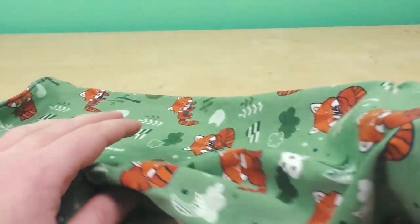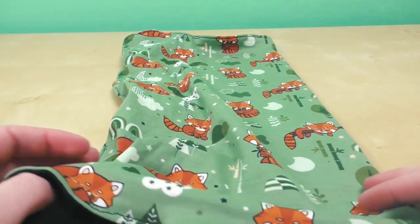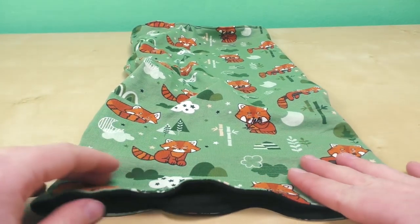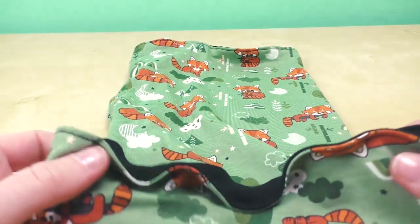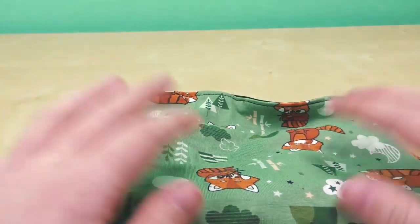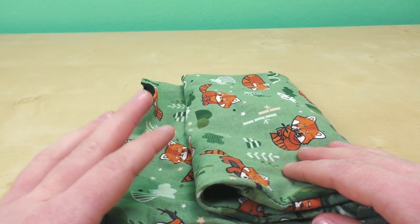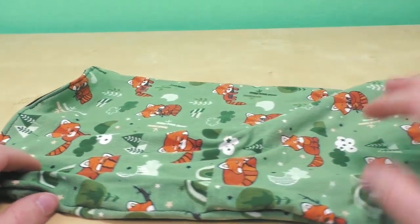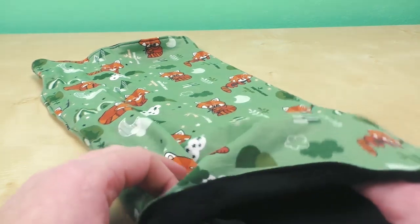If you want to see all the different ways you can use a buff scarf, you can of course Google it — there are many different ways. I actually prefer to use this as a mask at the moment, but there are many other options. Sometimes I've seen it used as a beanie or even as a scrunchie, which I think is a really cool use. It's a really cool multi-practical accessory. Feel free to let me know what you think — maybe you have some cool tricks and tips for how we can use it. The comment section is below, so post your ideas or questions if you have any.